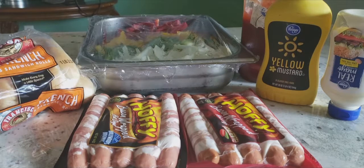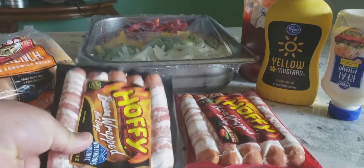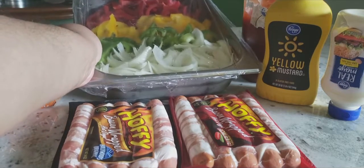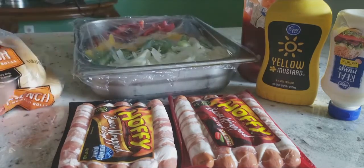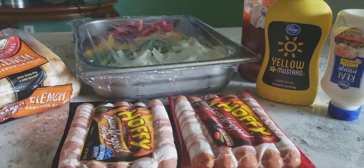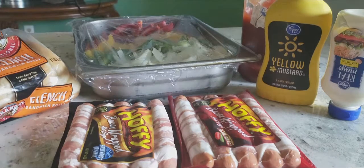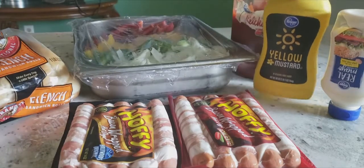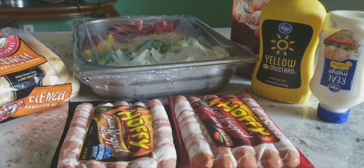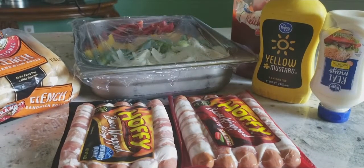So in today's ingredients we got ourselves some bacon wrap hot dogs, both regular and spicy. We also got our chopped veggies — red, yellow, and green bell peppers and a white onion. We've also got our French bread rolls. I chose French bread rolls because they hold all the veggies and everything on top better than a regular hot dog bun. And I also got some ketchup, some mustard, and some mayo.